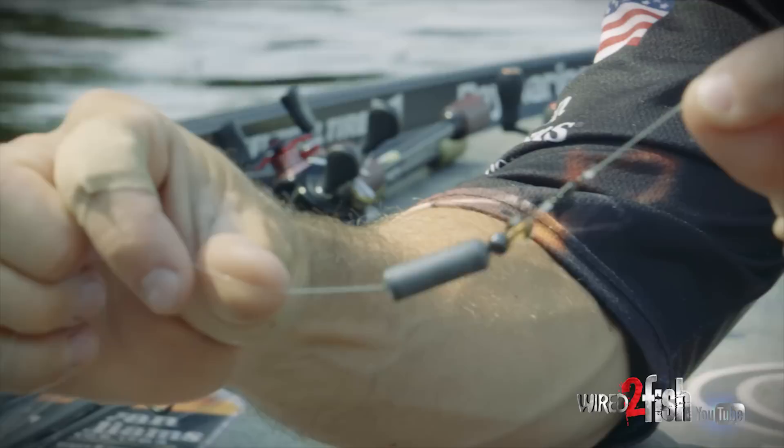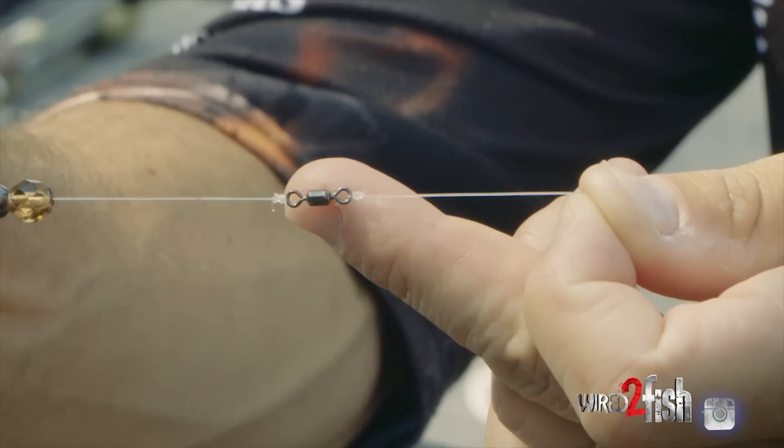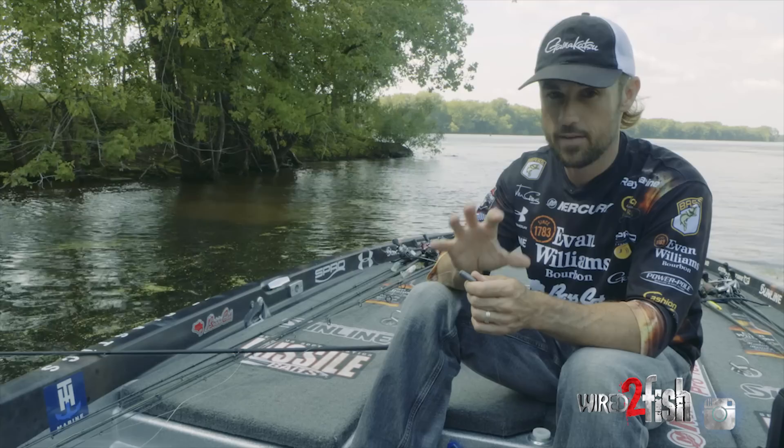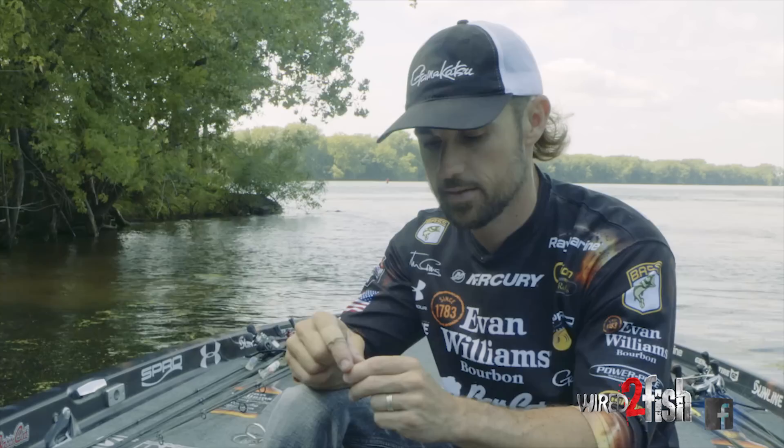Down here at the business end, I've got the cylindrical-style weight, two types of beads, and a Spro power swivel in the middle. I like how that whole system kind of clacks together. I'll start out with a half ounce and go up to five-eighths, three-quarters, or even one ounce. If there's not a lot of heavy rocks, I'm going to go as heavy a weight as I can get away with — the heavier your weight, the more fish you're going to catch on this Carolina rig.